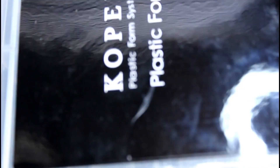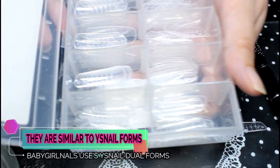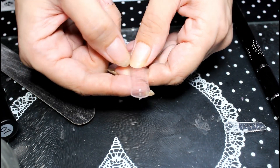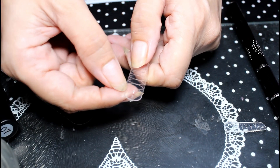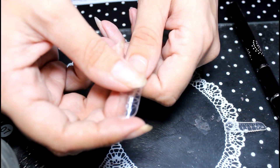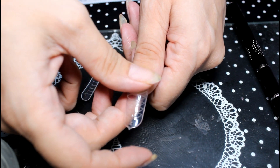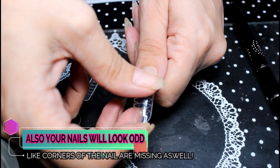I'm using dual forms from a kit by Model Ones. They have guides for a rounded nail and a more squared-off nail. It's important that you size them up correctly — they should just slide on and fit without any pressure. If it's too small and you have to force it, you're going to squeeze all your product out of the edges. You want to put as little pressure as possible just to adhere the form to the nail.